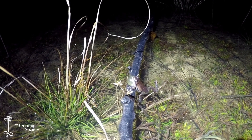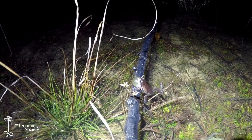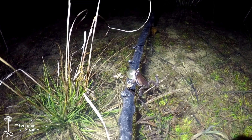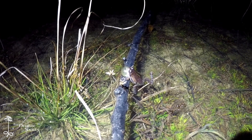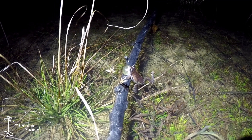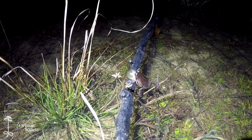Throughout much of the eastern U.S., spring peepers are typically the first frog to start calling in late winter or spring — they're the first to start breeding. But down here in the coastal plain, the ornate chorus frogs usually have them beat. Down here in Georgia, I typically start hearing them about mid-December, and then they call sometimes throughout the month of February and into March.